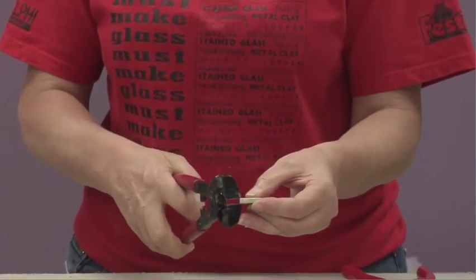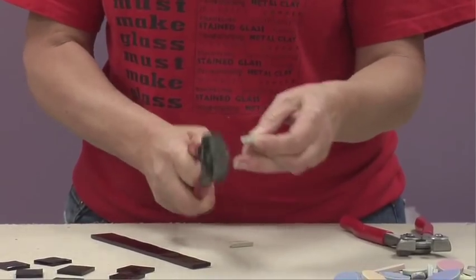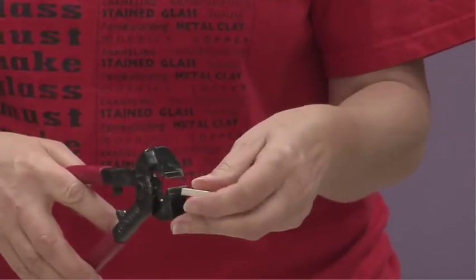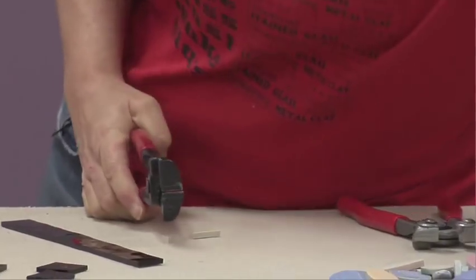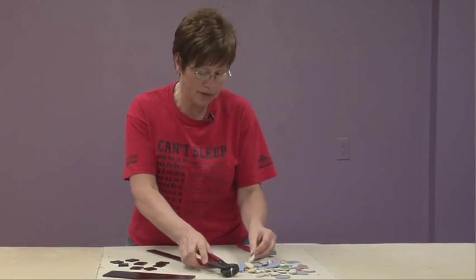From that point you can take little bits out of the tile by nipping along and creating different shapes that you might need for fitting. These take a lot more strength but do work well for something that's really heavy.